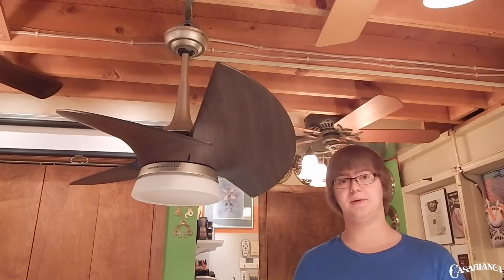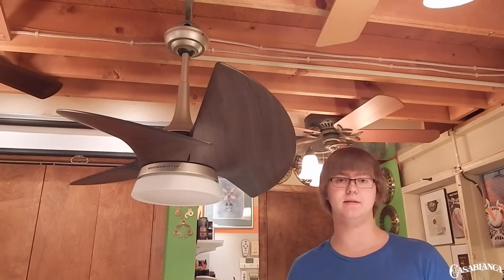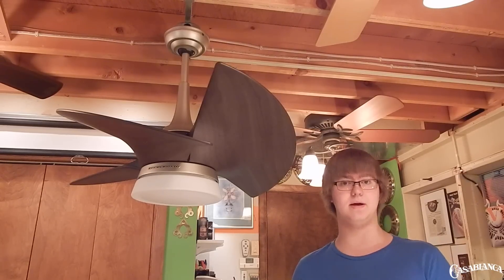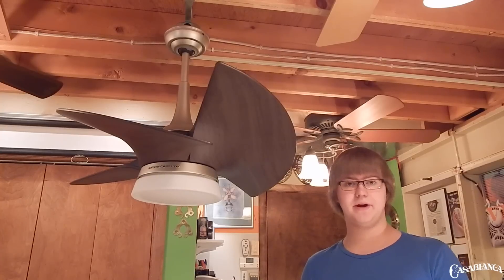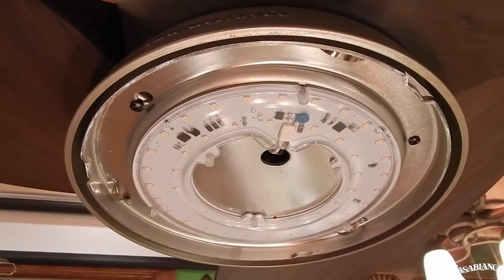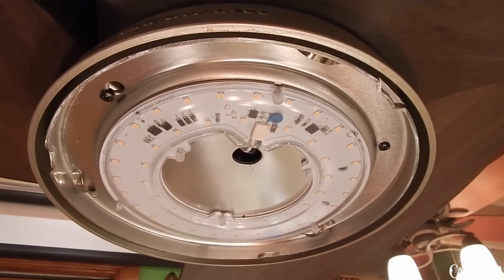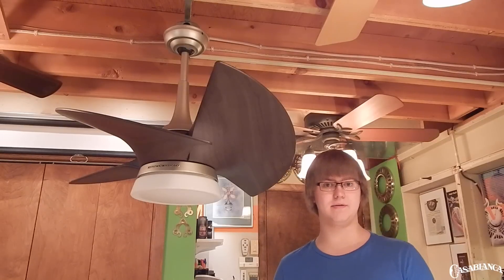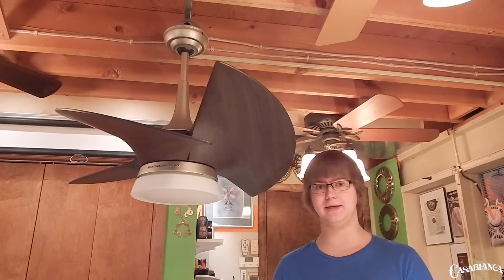This fan does not have a listed blade pitch, but you can clearly see that the blades are pitched much more steeply than more conventional ceiling fan designs. This fan is damp rated, and the blades are ABS plastic, so they'll hold up in a damp environment. The Orchid includes an integrated LED light kit which throws out 2,200 lumens. It is definitely bright, and I'm really satisfied with the color temperature of the LEDs themselves.